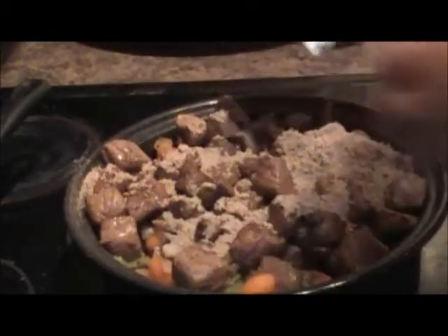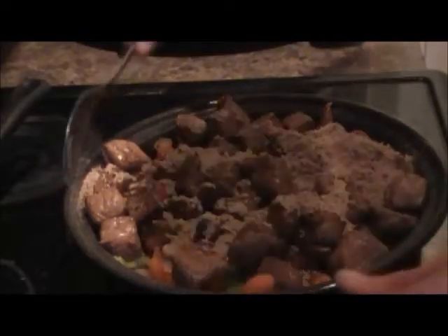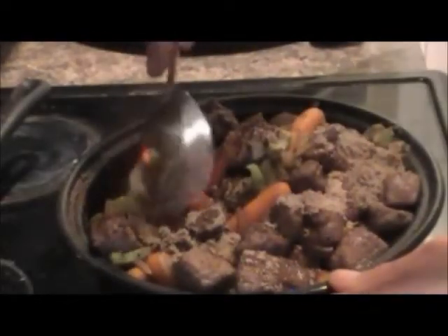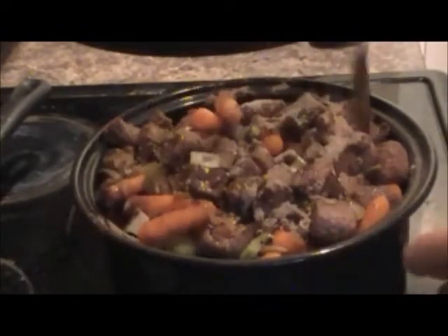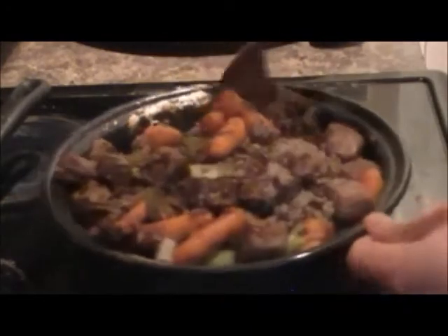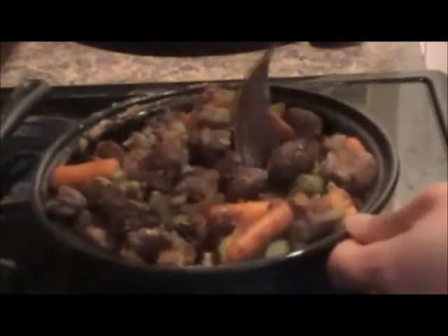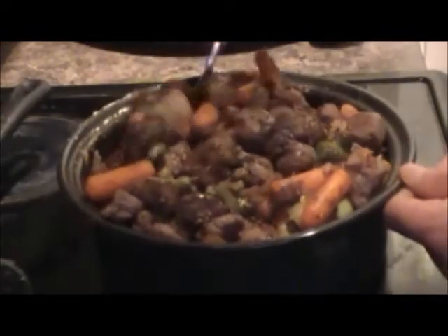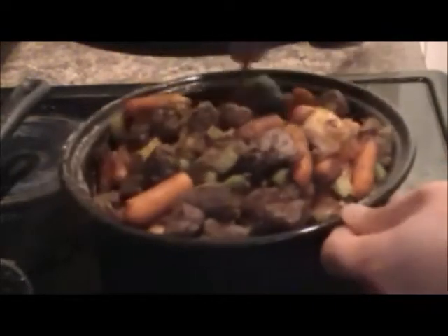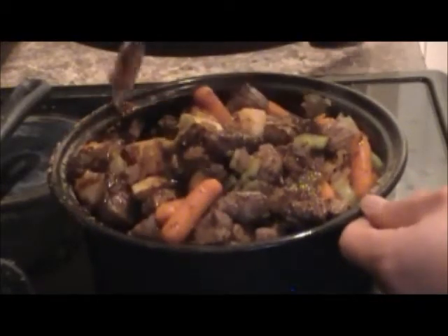You can see the brownish color of the powder. I'm going to use a spoon to stir it around first. Make sure the meat and everything gets coated nicely with the seasoning. I can already see everything that gets touched by the powder is starting to change color.